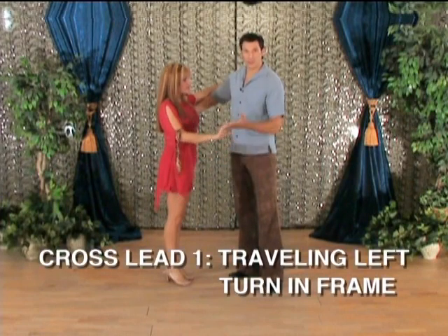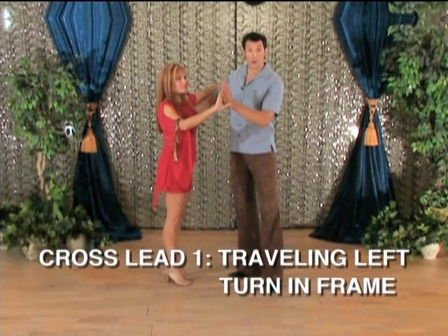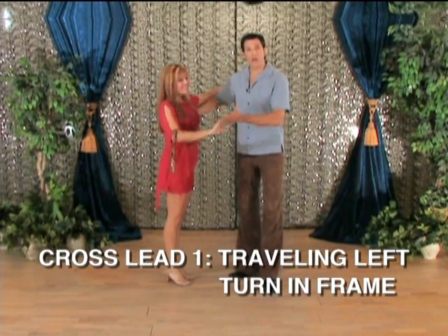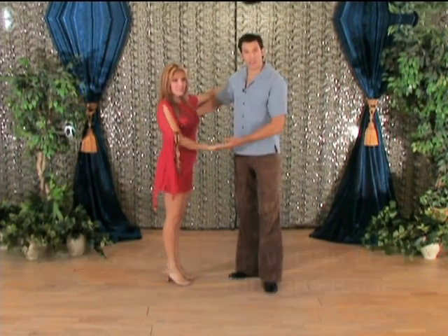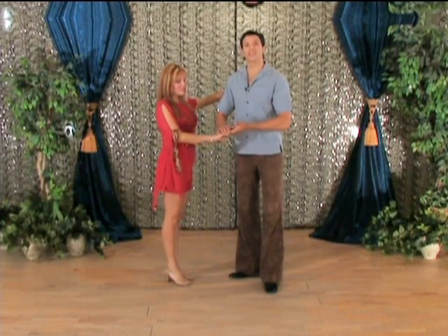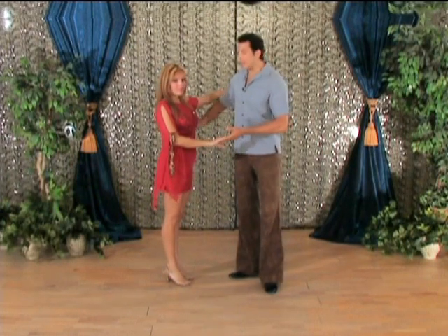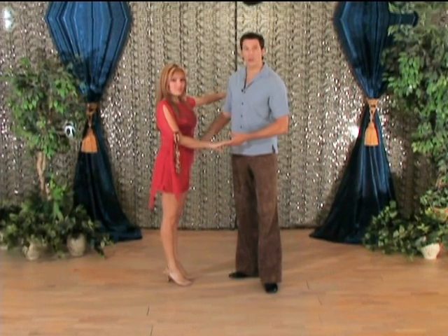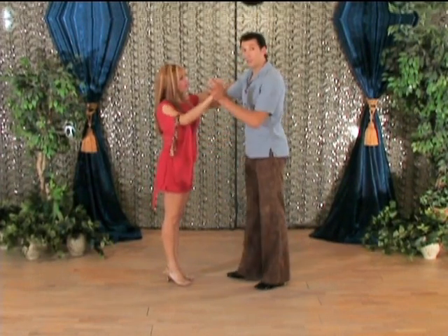We understand from our right and left turns — that DVD you guys already have and probably have mastered — that we want to make sure our hands stay flat and our fingers together. Our hands want to act as a ball bearing. I'm going to keep my hold or my frame while I do this turn; I don't want to break my frame on this one.